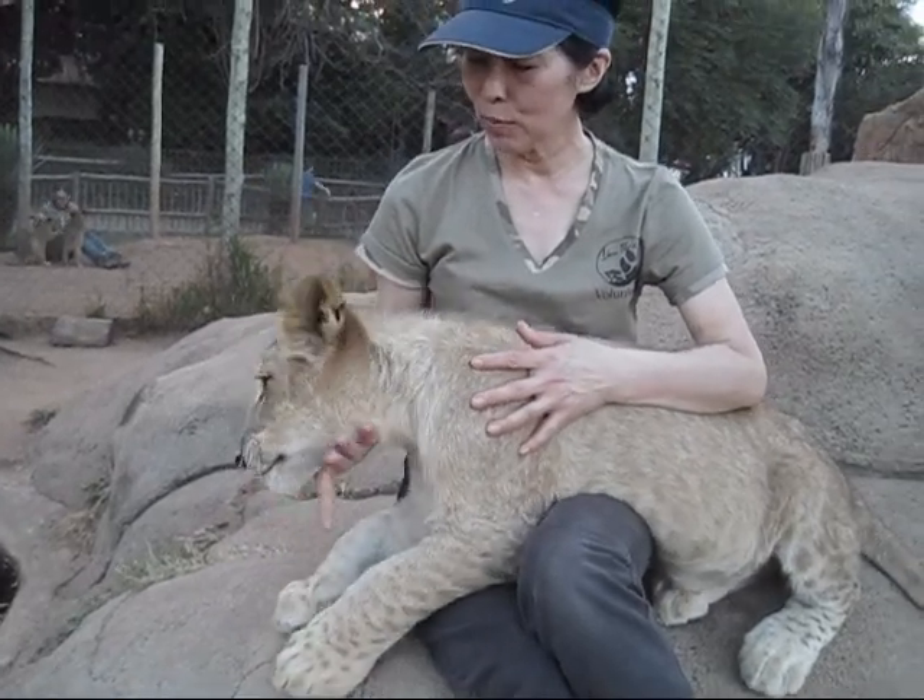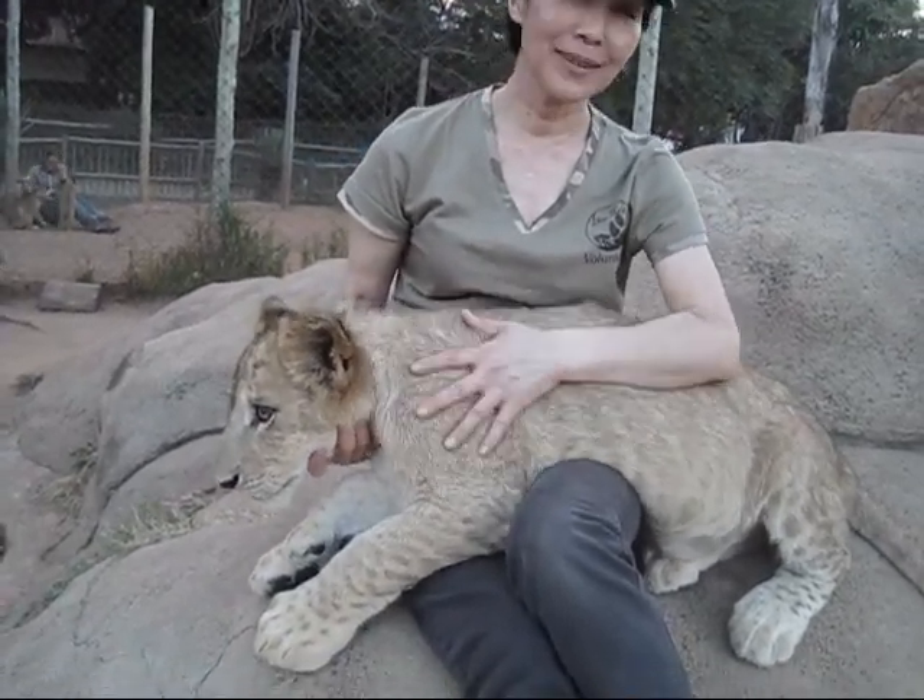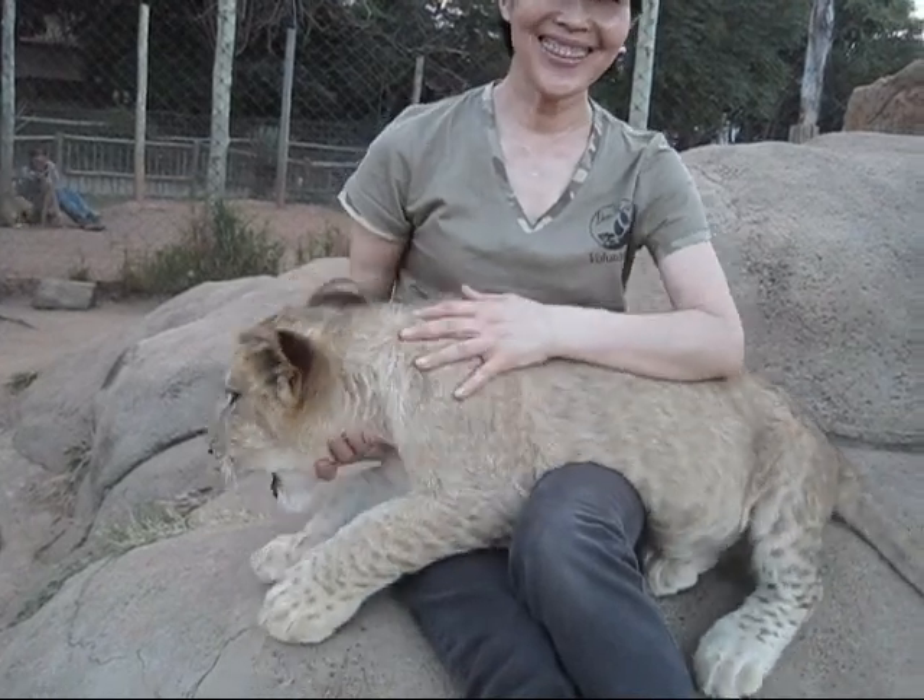Yeah. No bite. No bite. I'm saying no bite. Yeah, but put your fingers in its mouth. It's okay. No, it's not okay.